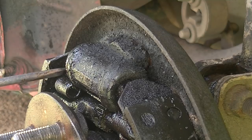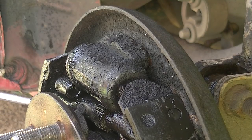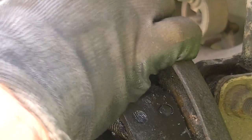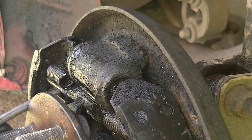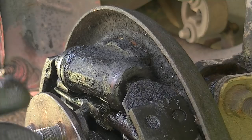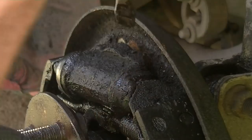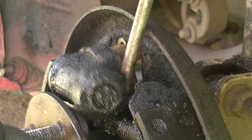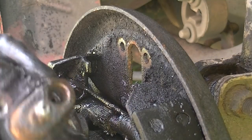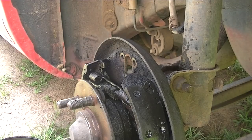Now let's go ahead and get this out of here. You can do it a couple of ways — you can take the spring off if you want, or you can just pry back on it like this and slide it off a little bit. Do the same thing on this side: push back, get that off, and off comes our wheel cylinder. That's really all there is to it. Let's go ahead and put the new one on and clean this up a little bit.